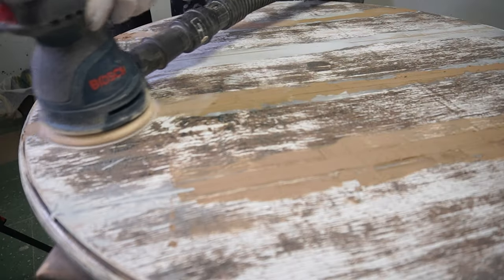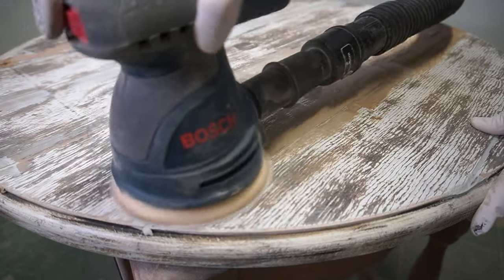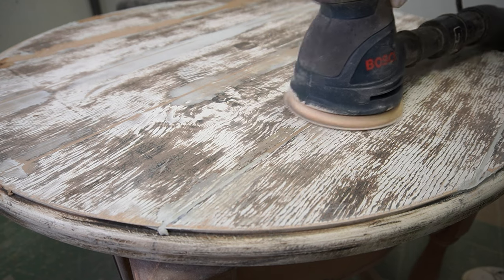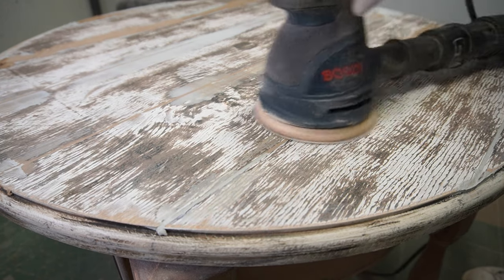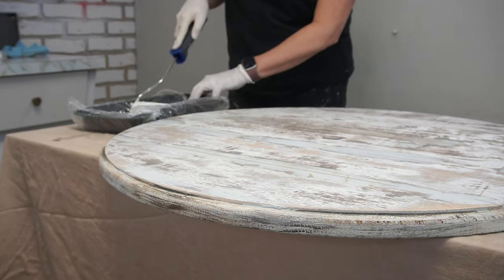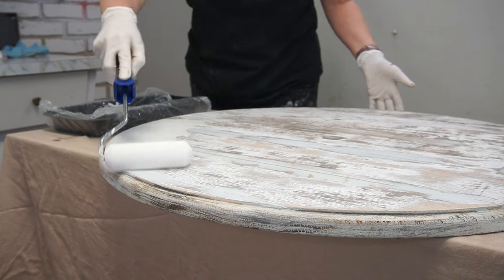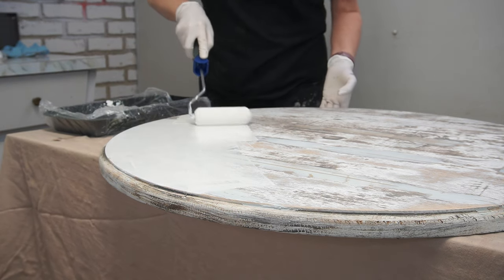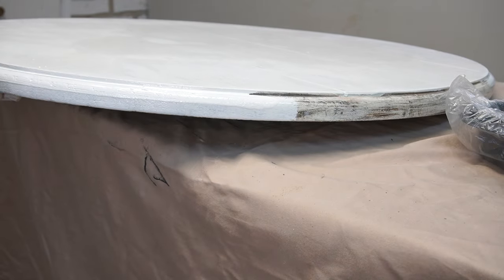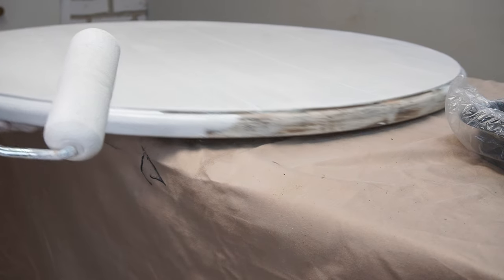The less overfill you have with the Bondo the easier your sanding is going to be. Once everything was sanded perfectly smooth and I removed all the dust, it was time to bring it back into my paint room and apply a stain-blocking primer. I used a roller to do all my edges and grooves — just used the tip of the roller to get into the grooves on the edges and then smoothed it out with the length of the roller. It works really, really well.